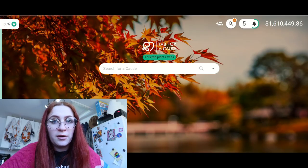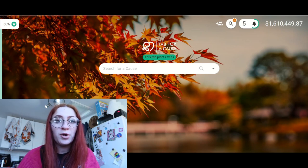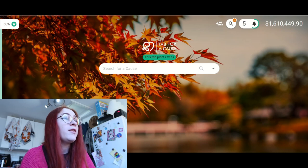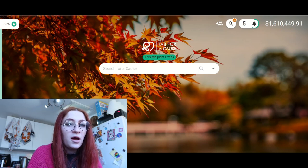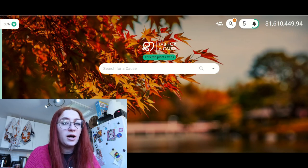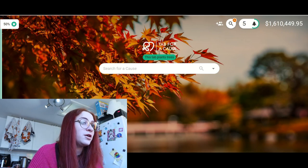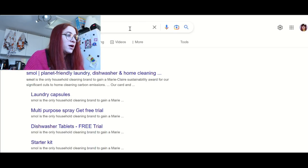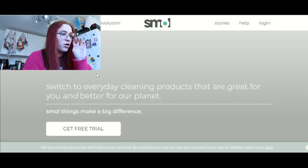We have done Vydrate, we have done Lumen, but I have another subscription that I wish to try and that is Smol — I think that's how you pronounce it, S-M-O-L. I've been wanting to try this for a while and now is my excuse. I don't actually know what their website's called, so I'm just gonna type in Smol. There we go — smolproducts.com.